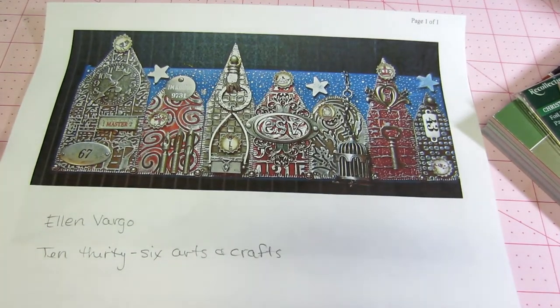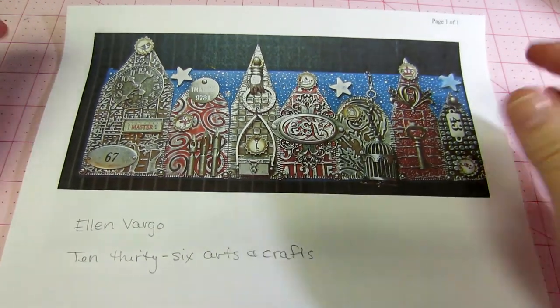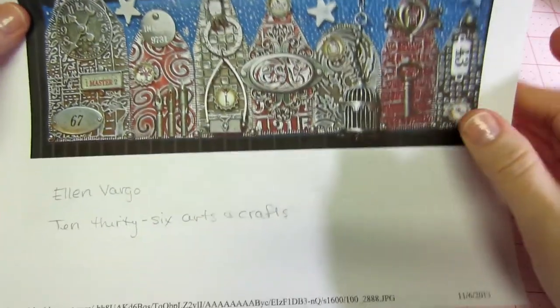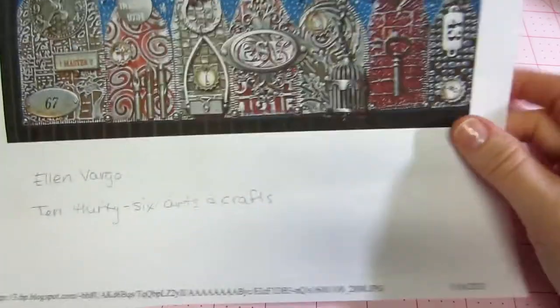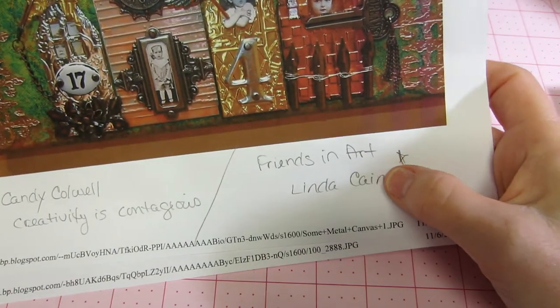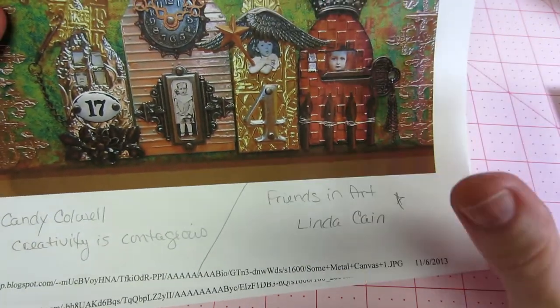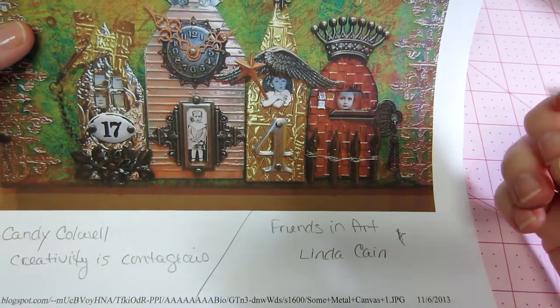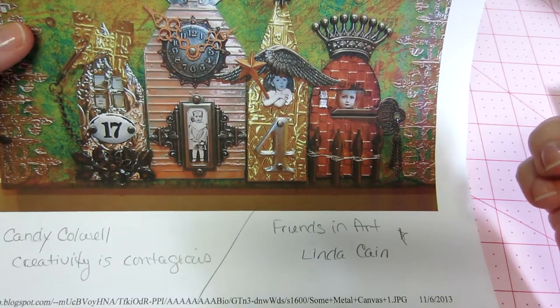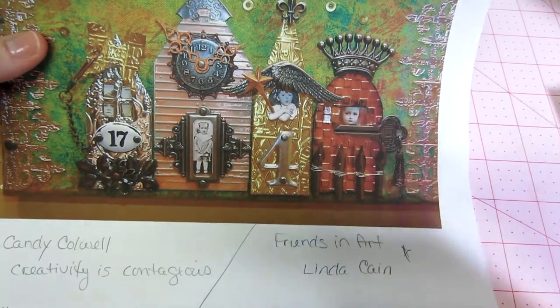Hello, it's Sarah and I have a canvas to share today. I just got the Artful Dwellings die by Tim Holtz and the reason I got it was I was inspired by some projects that I've seen recently. I'm actually subscribed to a blog called Friends in Art by Linda Kane — she's amazing, she is so talented. I love seeing everyone's ideas and that's why I love YouTube.